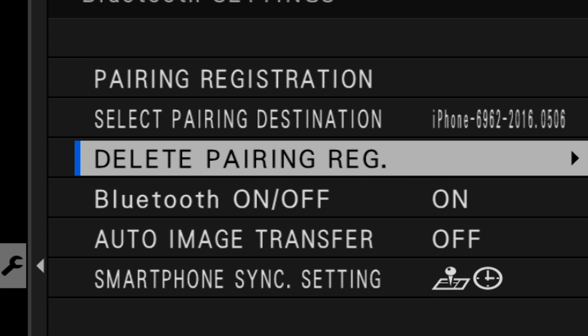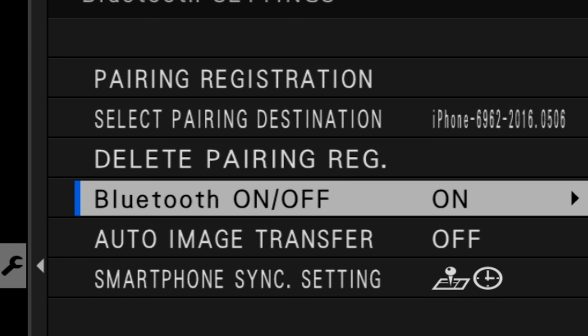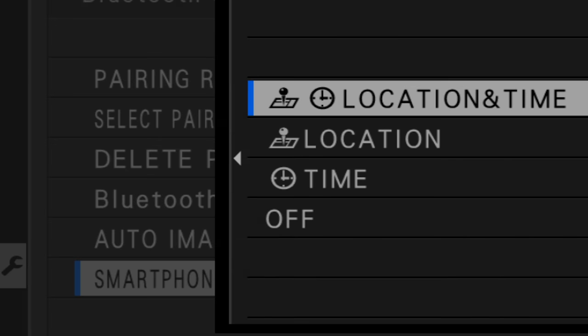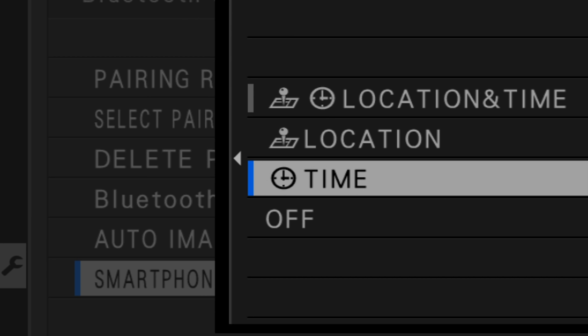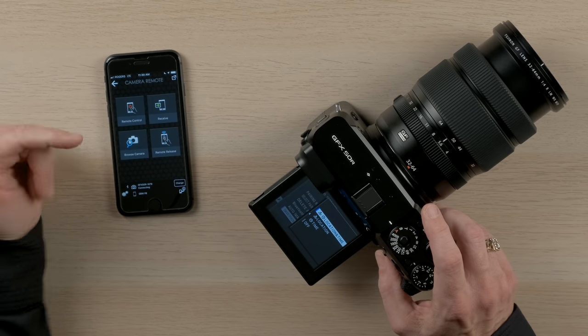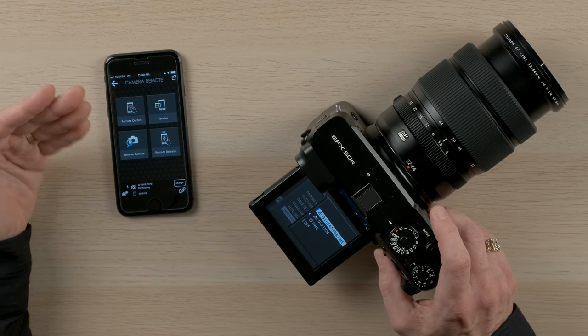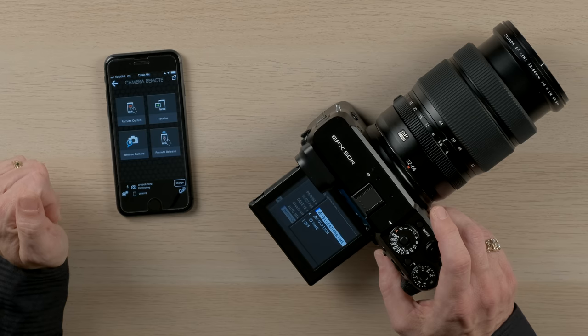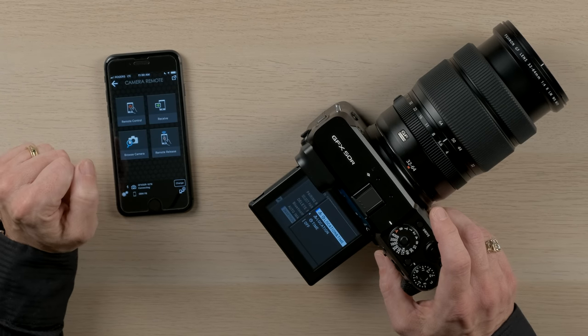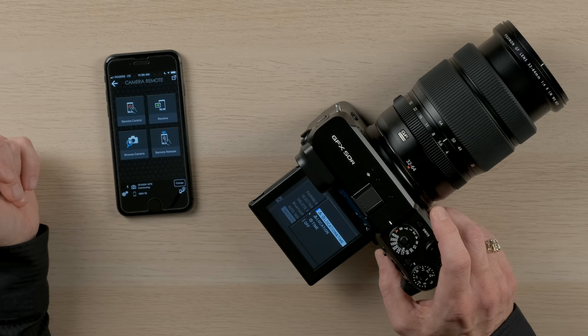If you lose or change smartphones, you can delete the pairing registration on the camera and then delete it on the smartphone as well. You can turn bluetooth on or off — normally you'd want to leave it on, as it doesn't use much battery power on either device. In smartphone sync settings, you have the option to sync the camera's time, location, or both from your smartphone. I like to do both. Whenever I'm traveling and taking pictures, the camera automatically pulls the location and time from my smartphone every five minutes or so, so all photos are automatically geotagged.